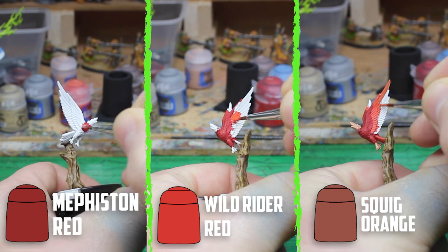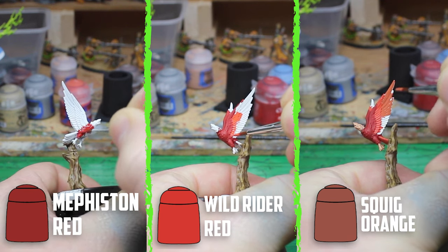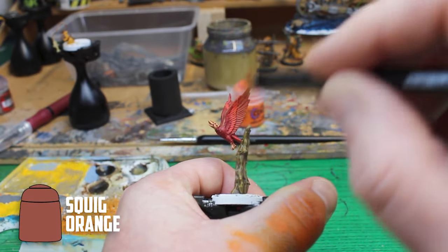I wanted the Rat Bird to be brighter than everything else, so I went with the red colours of Mephiston Red, Wild Rider Red, and then Squig Orange. Then I shaded it with Carroburg Crimson, and dry brushed some Squig Orange onto the edges.